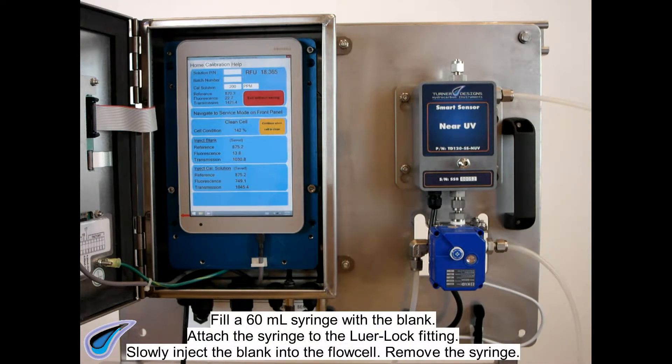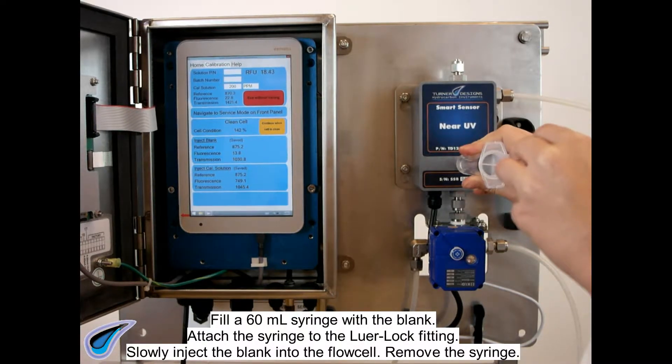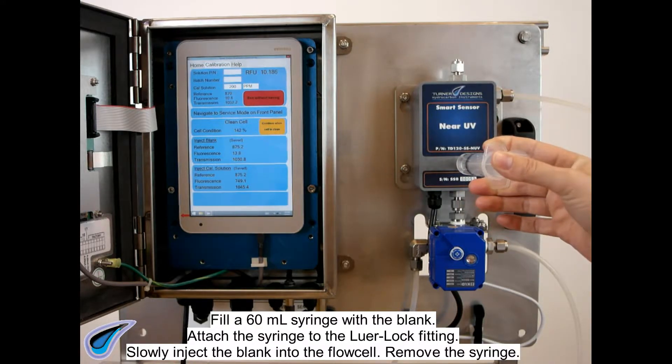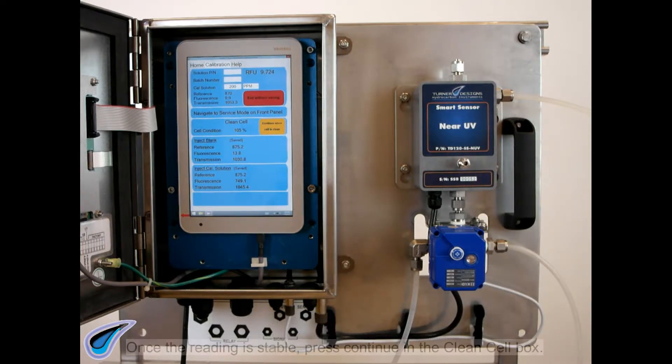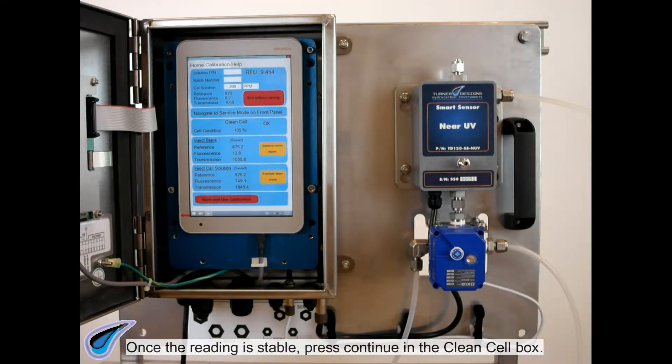Fill a 60 milliliter syringe with the blank. Attach the syringe to the lure lock fitting and slowly inject the blank into the flow cell. Remove the syringe. Once the reading is stable, press the Continue button in the Clean Cell box.